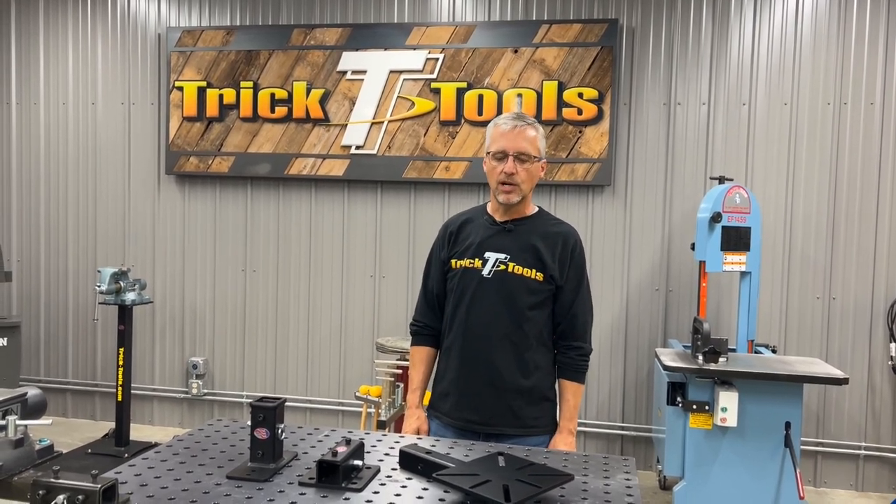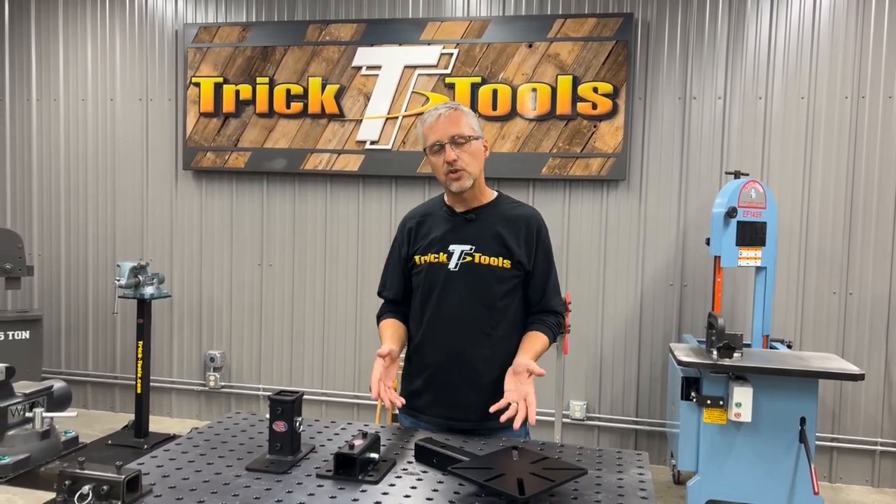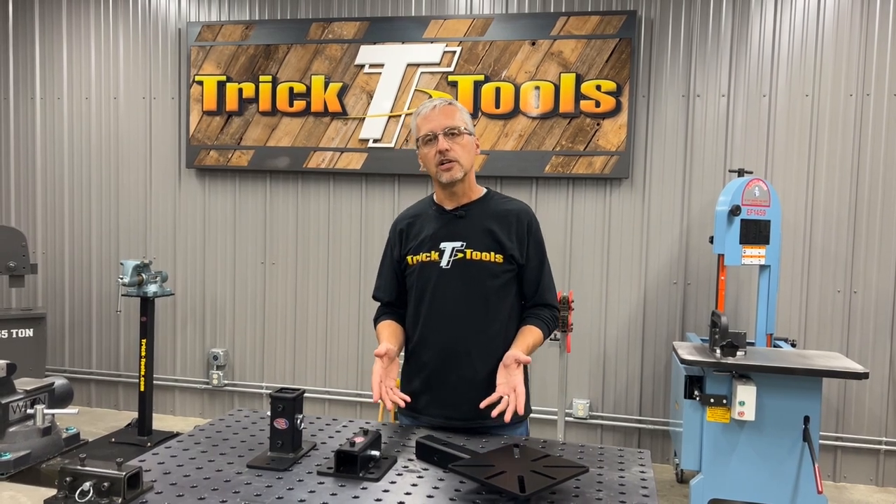Hi, I'm Bruce with Trick Tools. Today I want to show you a little bit about our Versamount vise and grinder hitch mount system.